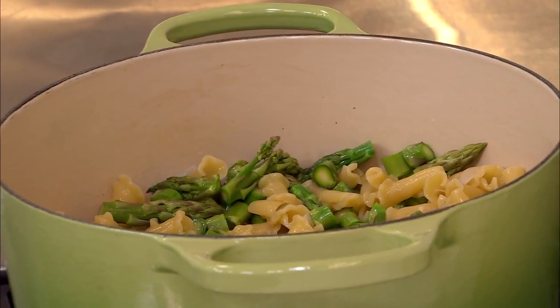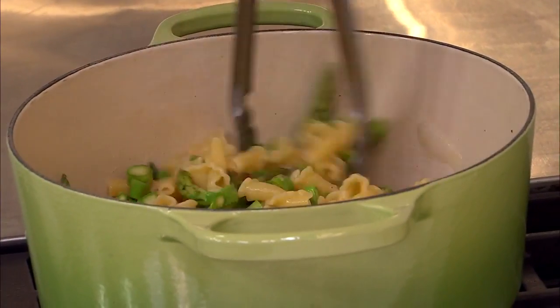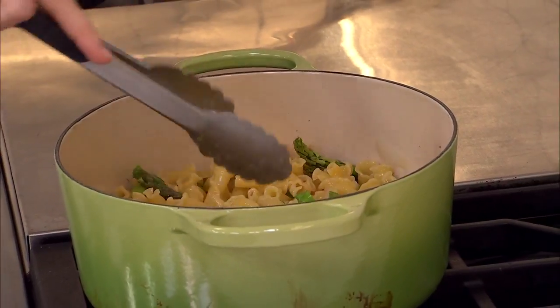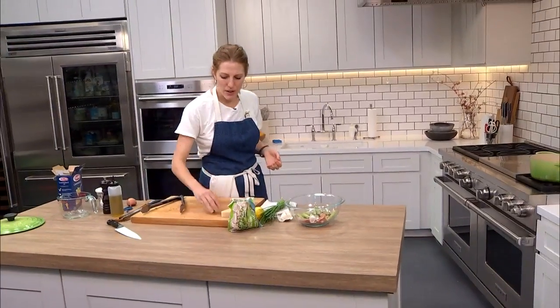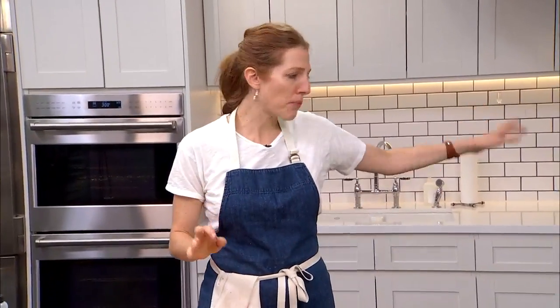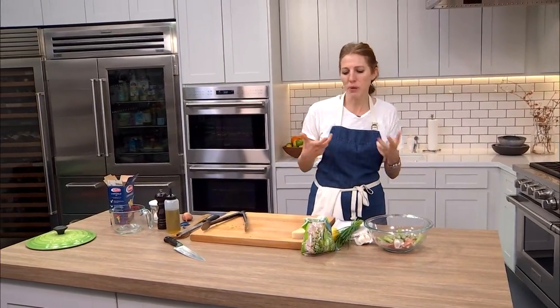Does this one-pot pasta situation work if you add a meat to it, like a chicken sausage or regular sausage? I would only add something that I had previously cooked. So if it was a chicken sausage, I might brown that on the side, slice it up, and toss it in at the end. Same thing with pork sausage. Otherwise it's like boiled meat — less delicious than brown crispy meat.